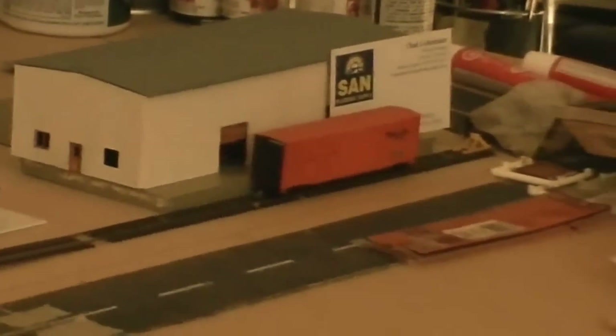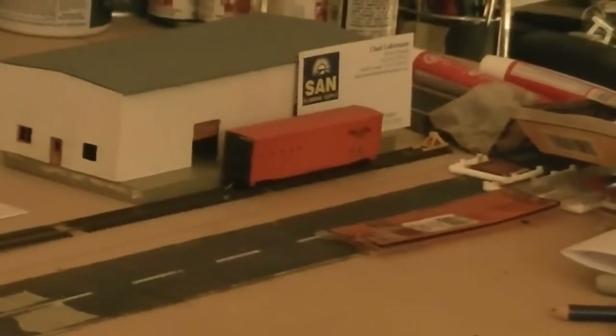And then we are going to pan on over to Sand Plumbing and Heating Supply. As you can see, it is coming along — it is painted and it has a roof on it, and signage will be going on it next.